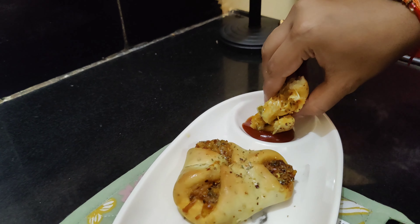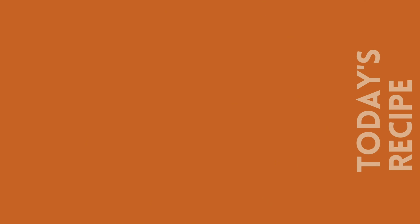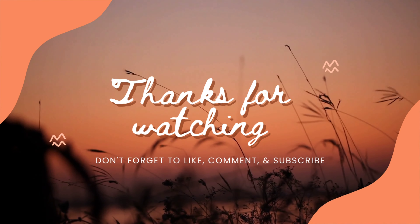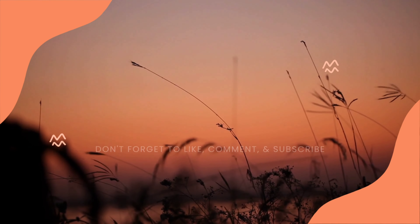I'm going to have it right away — you try it for yourself and just enjoy! If you like this recipe, give me a thumbs up and do not forget to subscribe to my channel. See you in my next video, bye bye!